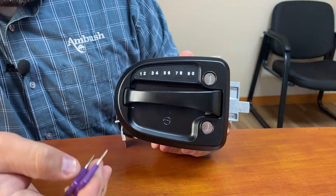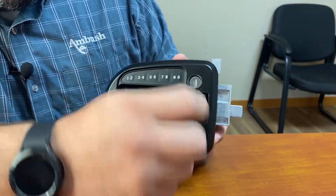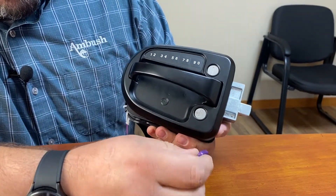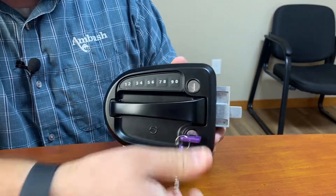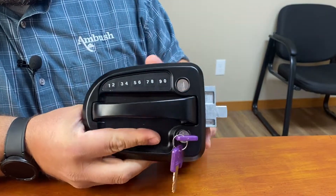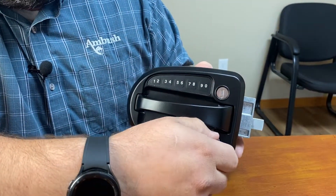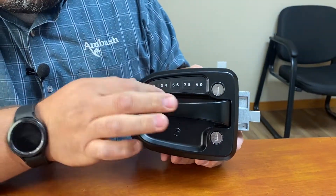This lock comes with a set of keys. You can use the keys up here just like in our current door handles to lock and unlock it manually, or it also has on the bottom here a master lockout. If you put in your key and turn it horizontally, that will make it so this lock cannot be operated even if you have entered in your key code. To put it back into normal use, you just turn it straight up and down and then it's back to normal operation.